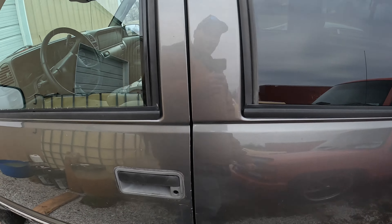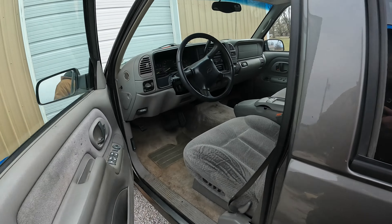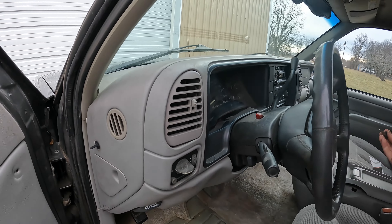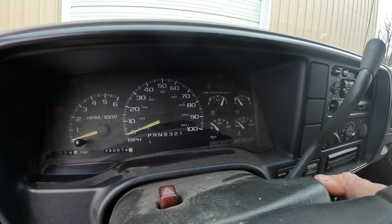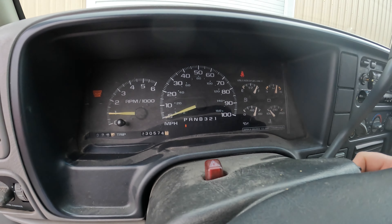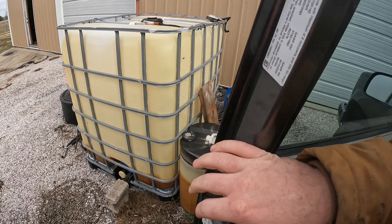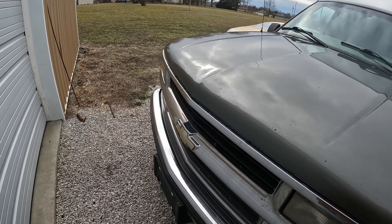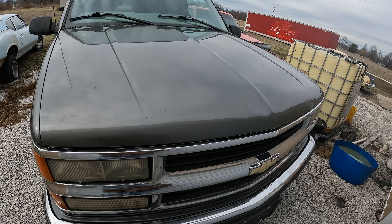I just wanted to film a little update on what's going on in the shop - both projects are not doing well. It should still start and run, maybe, but it's got a bit of a misfire. It kind of flutters and pops through the exhaust, so I'm thinking that maybe one of the lobes on the cam is gone or one of the lifters isn't rolling and it's eating the cam. We'll tear it down and take a look at it.